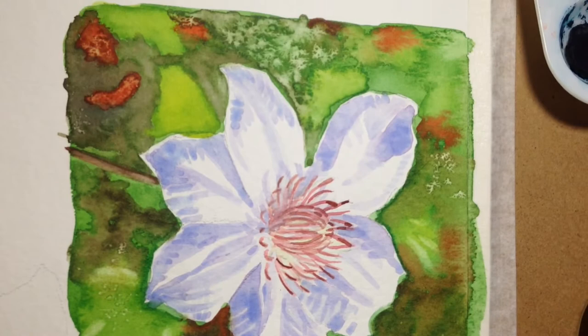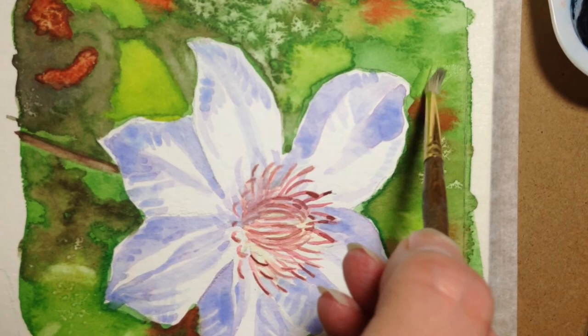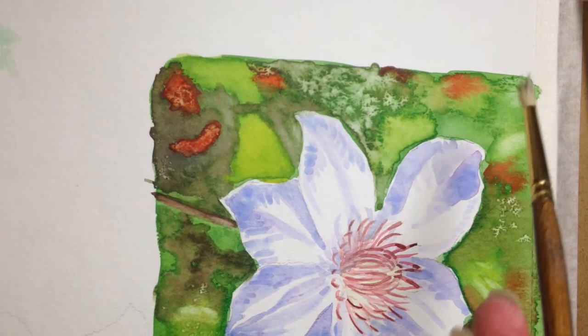I'm going to blot it anyway just to show you — you're never going to get back down to the whiteness of the paper, but it does remove quite a bit. You don't want your brush to be too wet when you're doing this. You can also do this if you kind of made a mistake and went too dark, or you need to repair something.